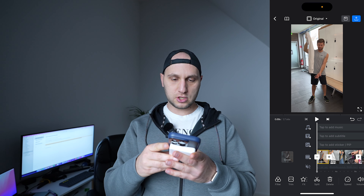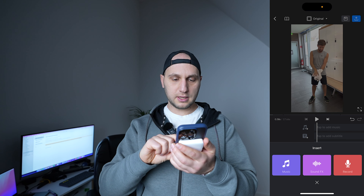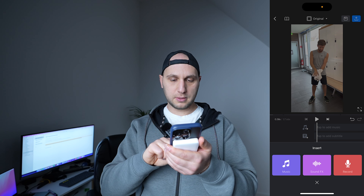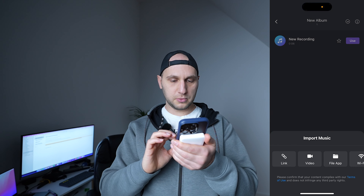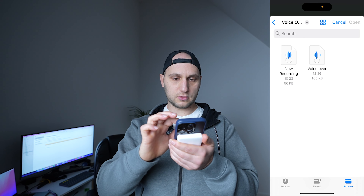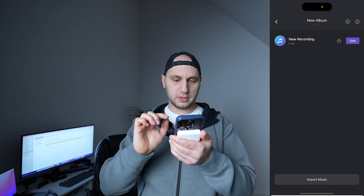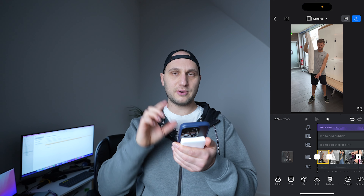Here I have my video project already loaded in the VN application, so we have to add the voiceover. We click on the sound icon on top, press music, select one of your albums, and press import. We'll do it from the file application — here is our voiceover. Click on it, open, and press use.